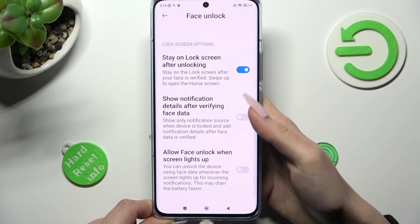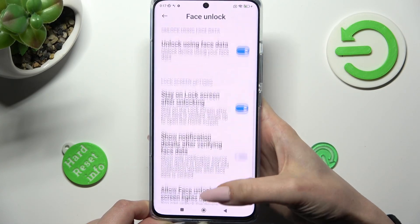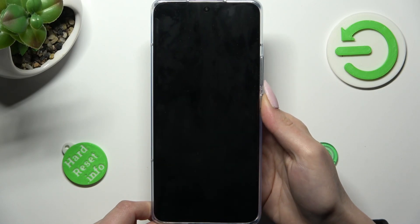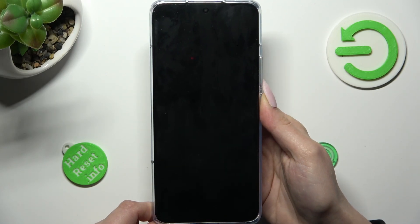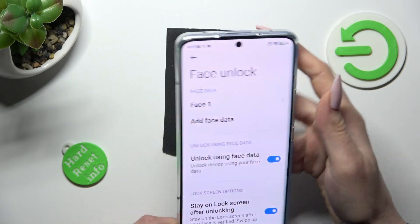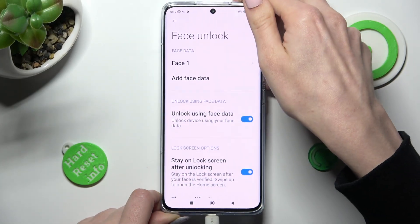Over here, adjust all of those options however you wish to. When I switch off my screen, then turn it back on, I can see that face unlock is working properly.